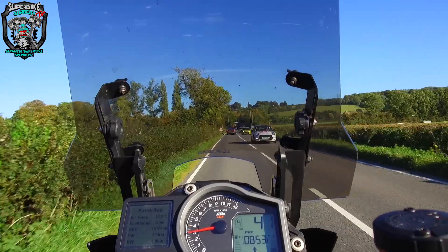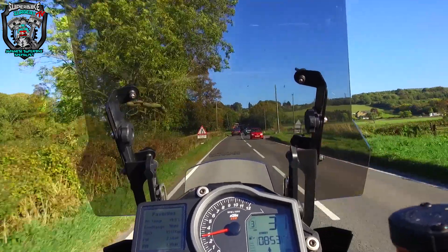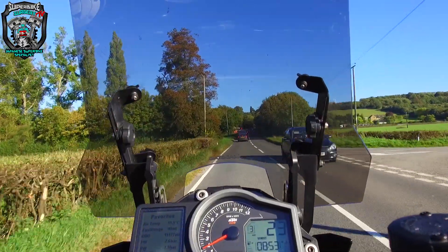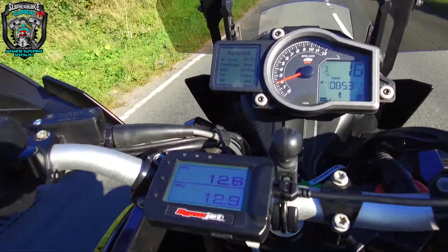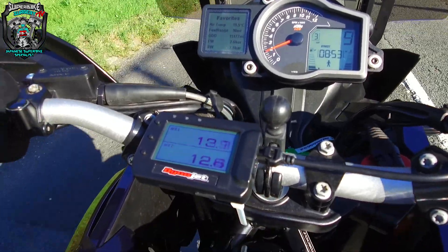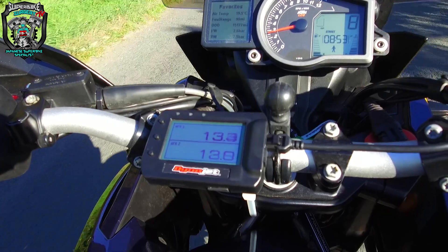She's got some beans - fair play, it'll lift that front wheel. It goes like a train. Let me try and bring that camera down. You can watch that AFR change as I ride.